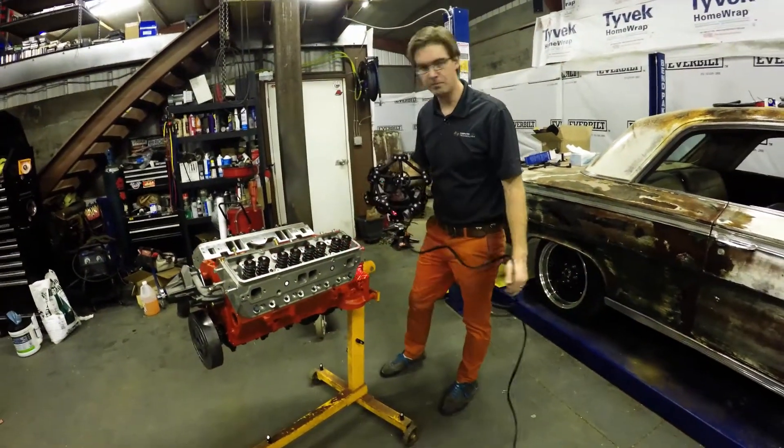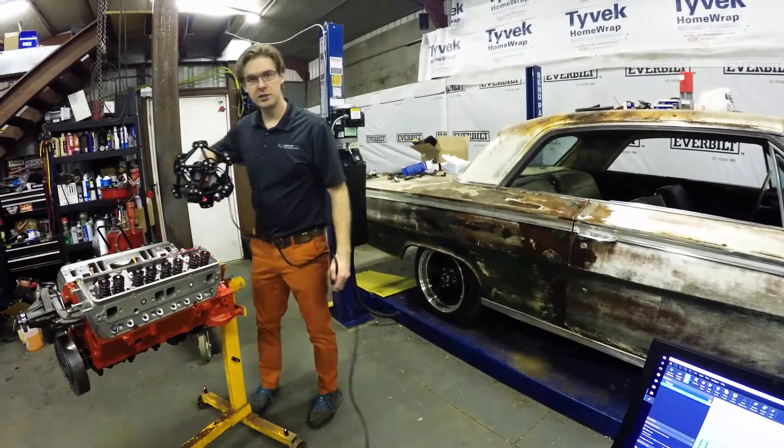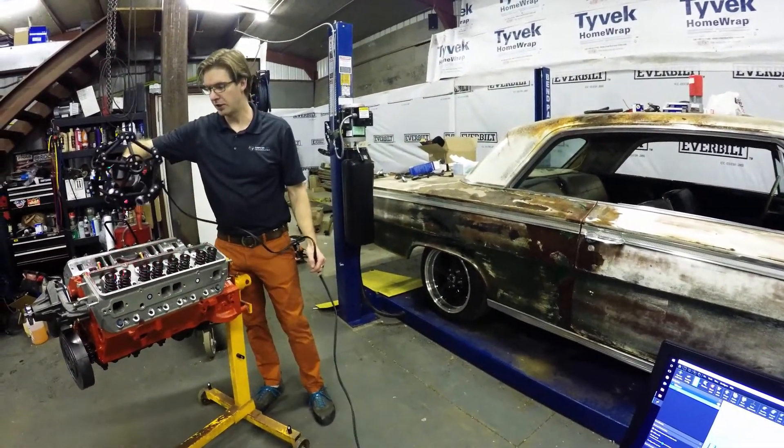And then we're just going to scan the engine up, and from there we'll go into reverse engineering in the software and get our actual parametric solid model.